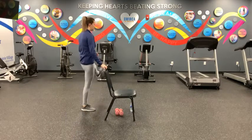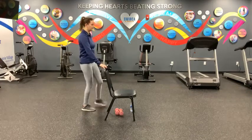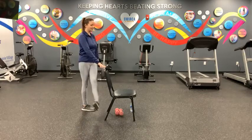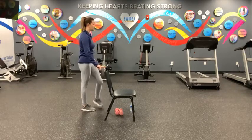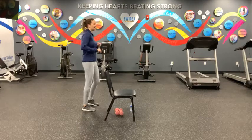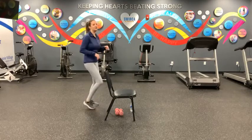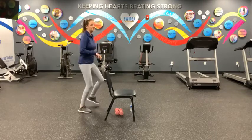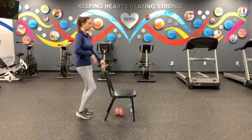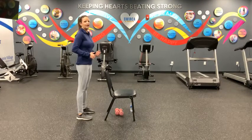So here we go — go ahead and join me. We've got ten, nine, eight, seven, six, five, four, three, two, and one. And rest. Take a deep breath in and let it go. All right, let's march. Good. March in place for five, four, three, two, one. Side march to the right and stop when you get behind your chair, and stay there for another five, four, three, march, march, march, two, one. And rest. Take a deep breath in and let it go.